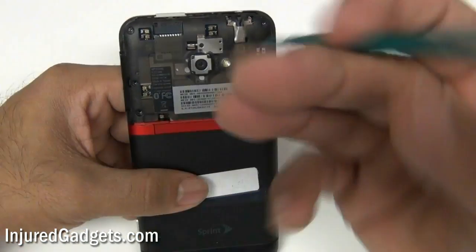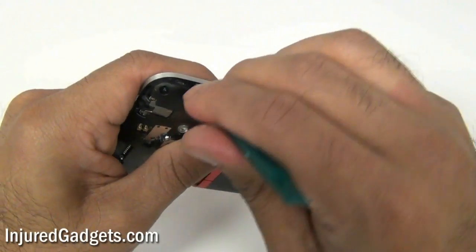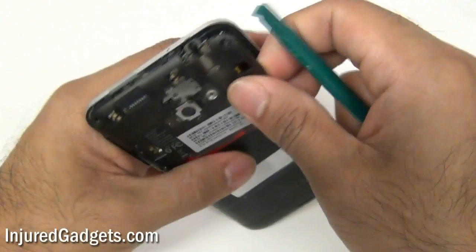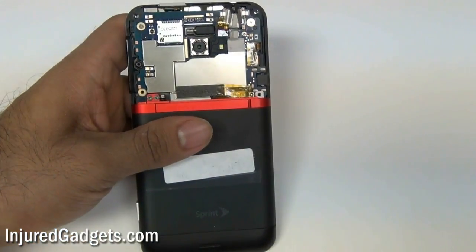Next, using a safe open pry tool, go ahead and release the clips holding the little plastic frame bezel in place. Find a spot as shown right here, wedge the safe pry tool between there, and go ahead and remove that plastic clip.